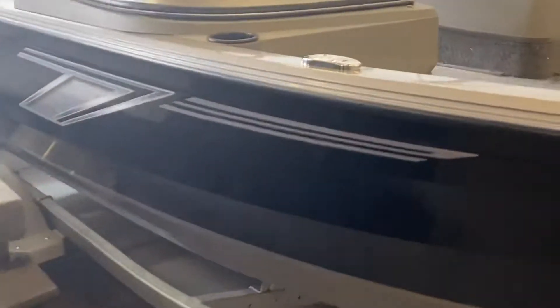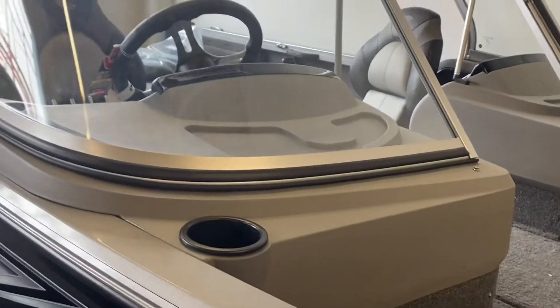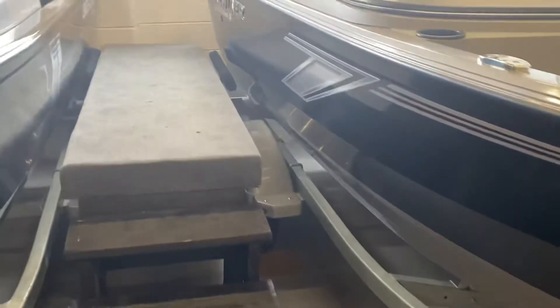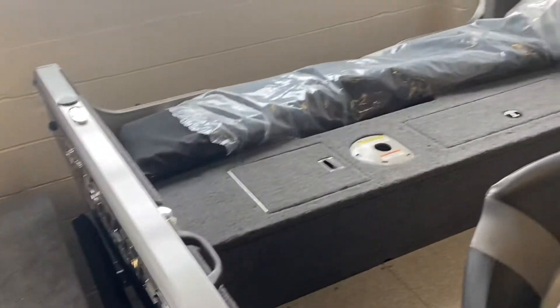The Platinum Edition also gives you the stainless flip-up cleats and the nicer steering wheel. The boat's on a 2,200 pound galvanized trailer. It's got a swing tongue, spare tire, load guides, radial tires, and a 14-inch carpeted bunk trailer.